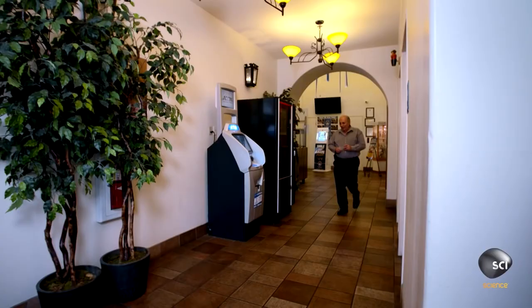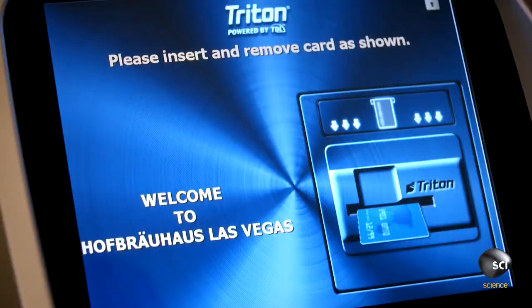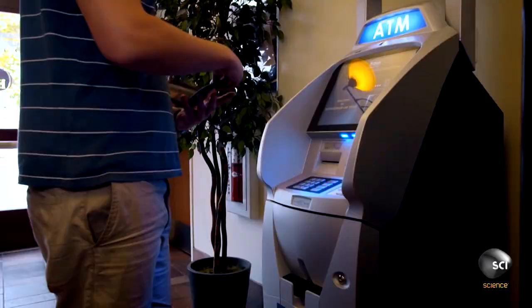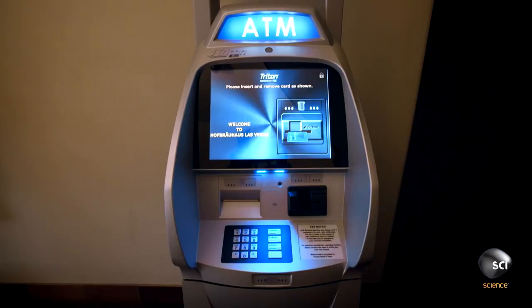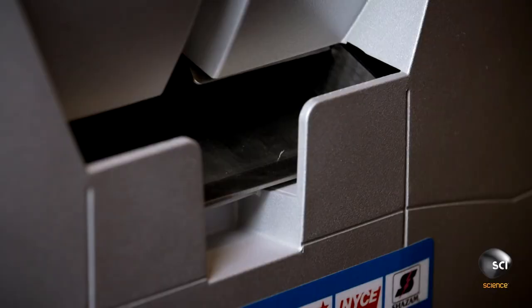Today, there are almost 2 million ATMs around the globe, and although the use of this machine has lessened in recent years due to people using credit cards, it's still probably one of the greatest creations of all time. But how is this machine that made depositing and withdrawing cash so easy actually made? Well, let's find out.